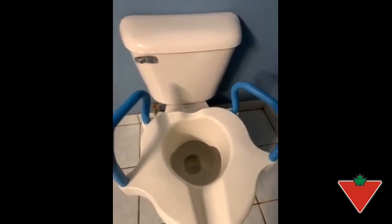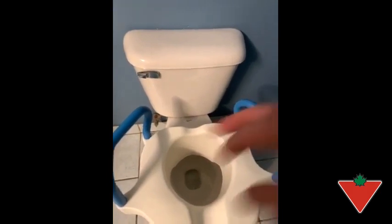It's certainly not designed for a man to stand up over. It would be very difficult not to hit the sides.